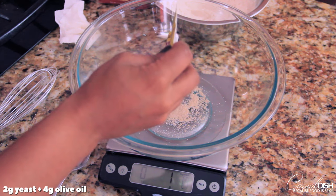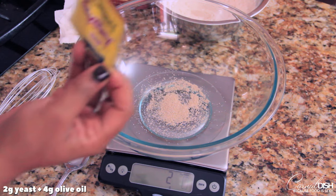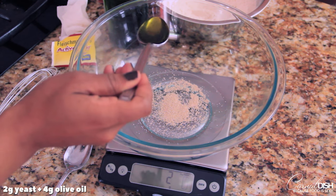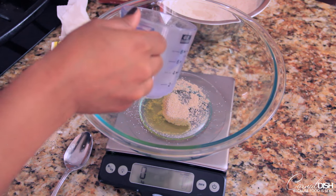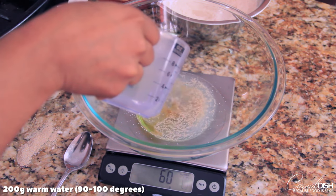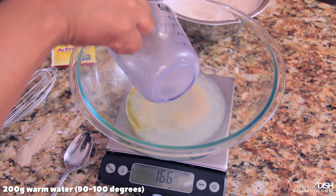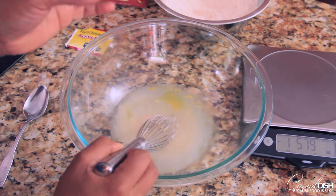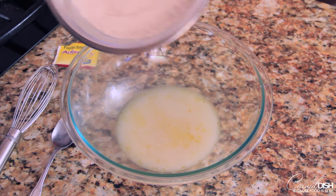Next, I'm going to measure out 2 grams of yeast. I'm using active dry; you can use instant, it doesn't really matter. And 4 grams of olive oil. Then we're going to add 200 grams of warm water. Make sure that your water is not too hot — you'll kill the yeast and your dough won't rise. So make sure it's between 90 and 100 degrees. Mix that around until all of the yeast has dissolved.